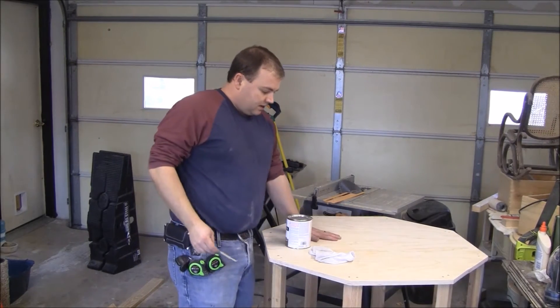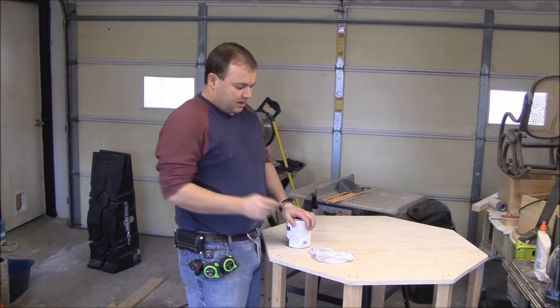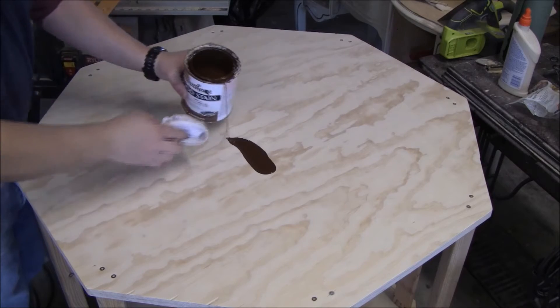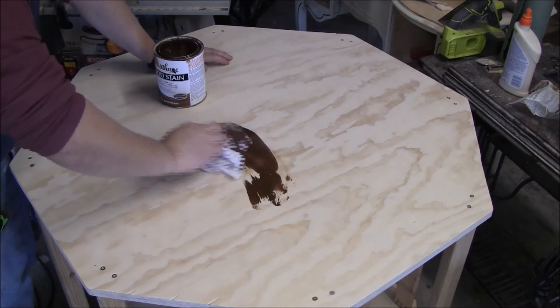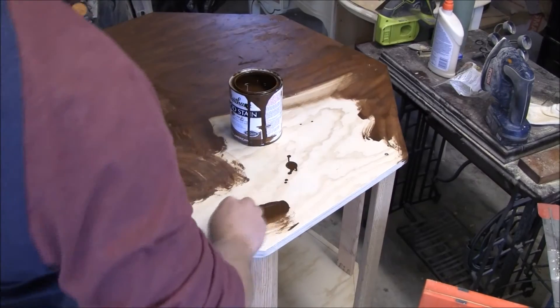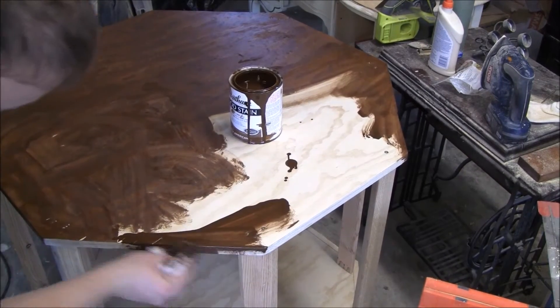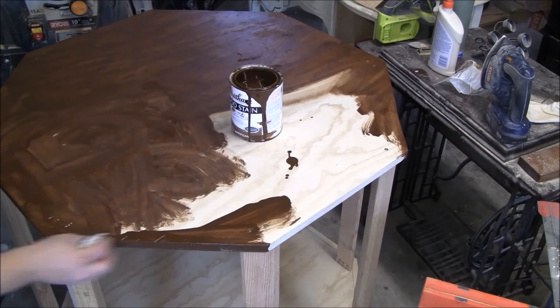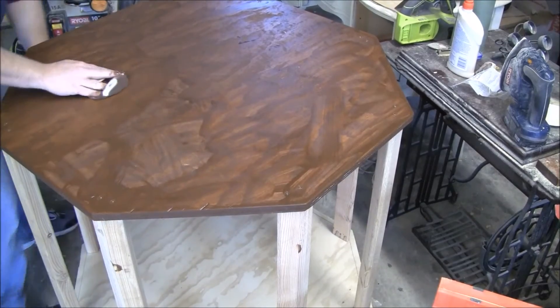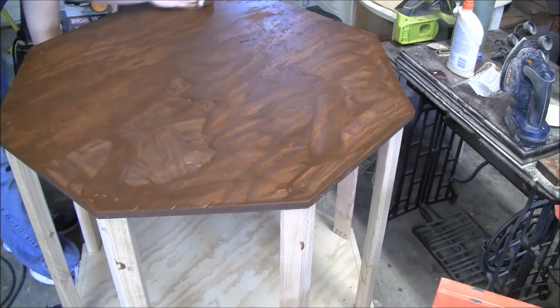I'm going to go ahead and put some stain on the top and then bolt everything down before I do the sides. It's going to be definitely good with the stain to wipe it off.